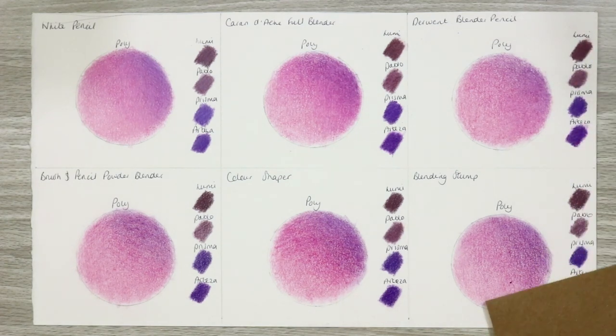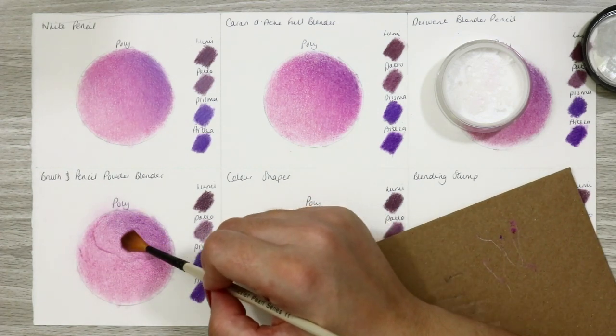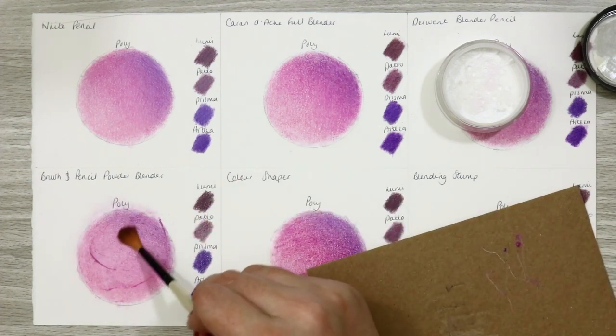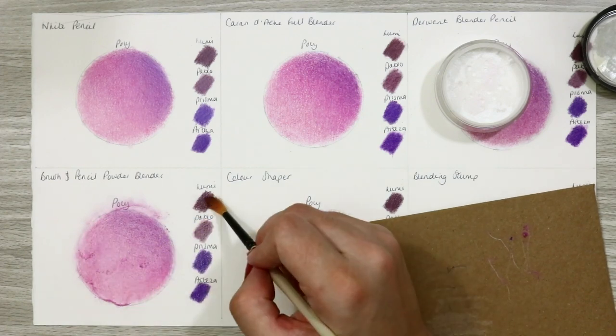The Derwent Blender Pencil actually did a pretty decent job. This product seems to work better the more layers you have down, so it would pair great for final layer blending. It worked exceptionally well with the Luminance — again, surprisingly.